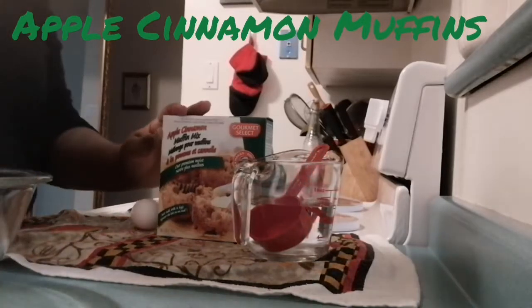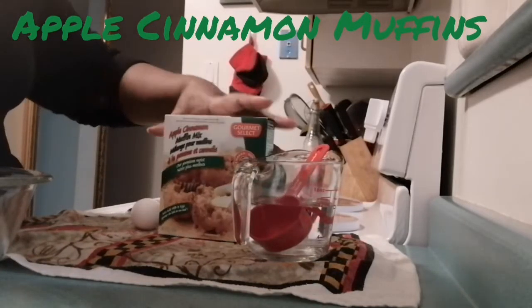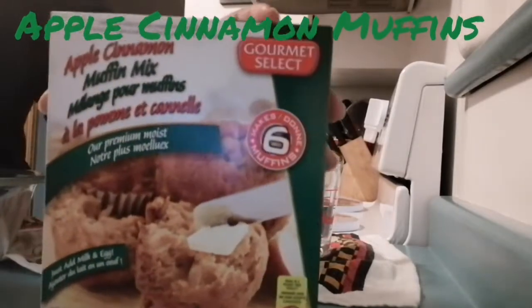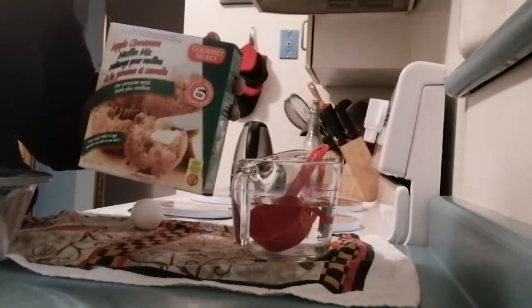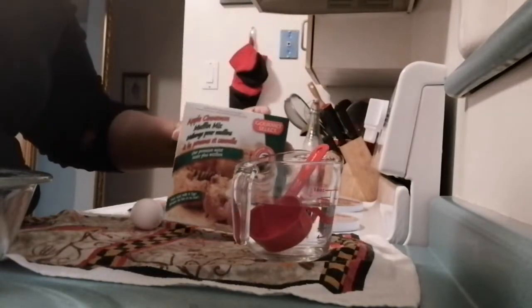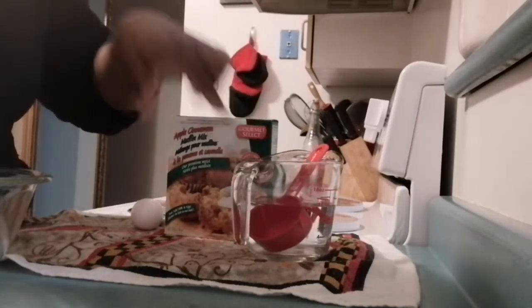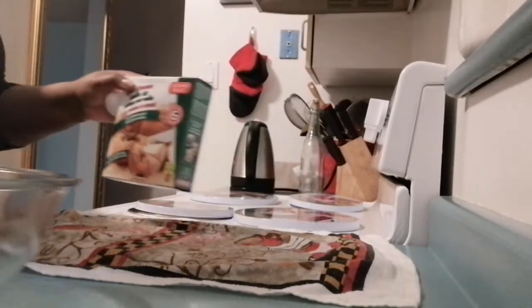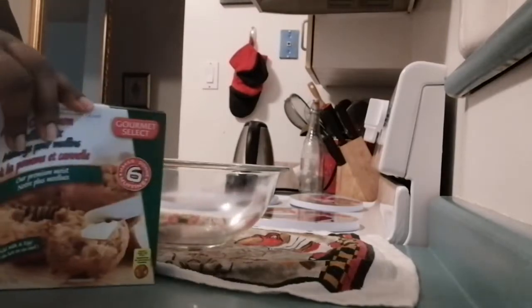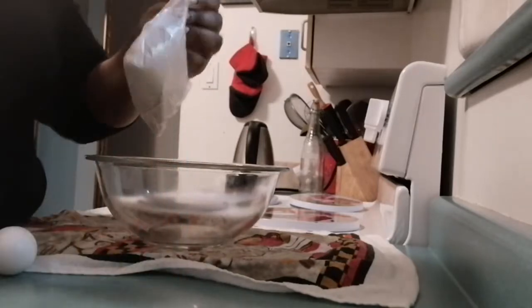Hi friends, it's Maya coming to you with another video. In this video we're going to be making apple cinnamon muffins from the Dollar Tree — $1.25. I've never tried these muffins before, but I'm willing to do that today. We only need two ingredients for this muffin mix: some water and just one egg. Let's carry on — I'm going to open the box.